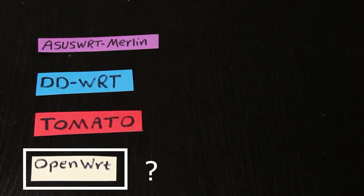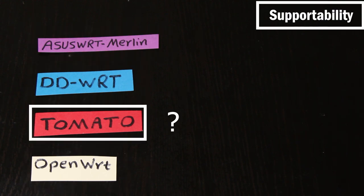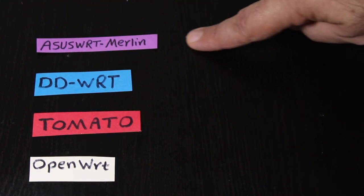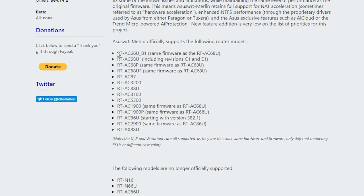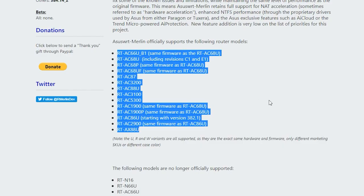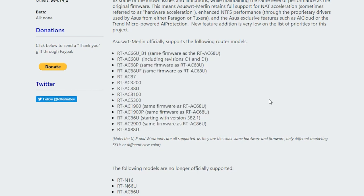Now, let's say I decide I should install a third-party firmware — which one though? First, I want to know which one actually supports my wireless router, because not every firmware supports every router. I already know about ASUS WRT Merlin, and if my router is not one of those supported ASUS routers, then Merlin is not going to be an option for me.